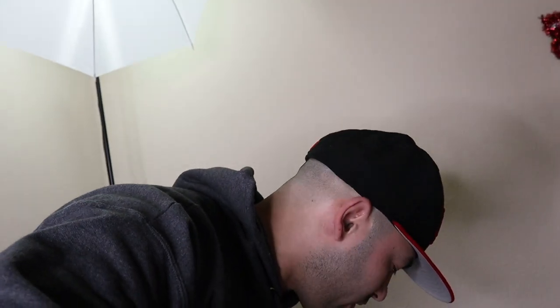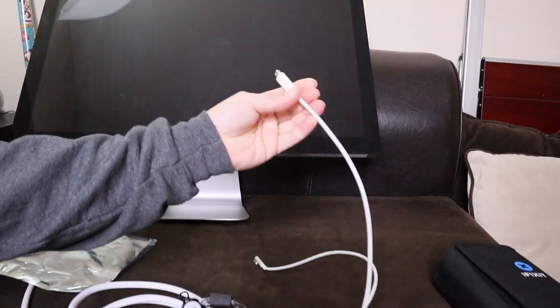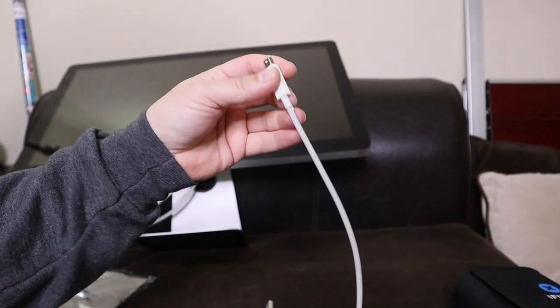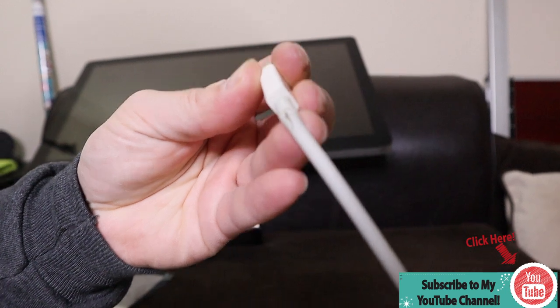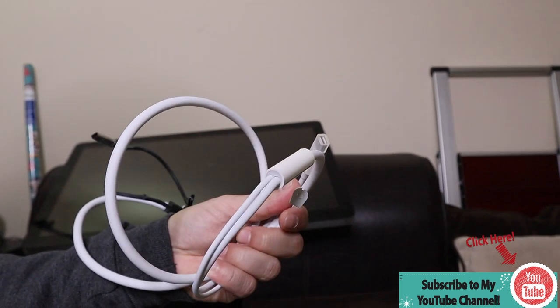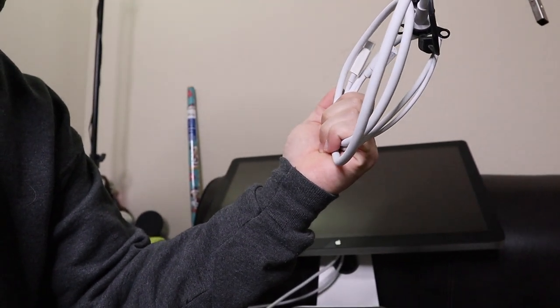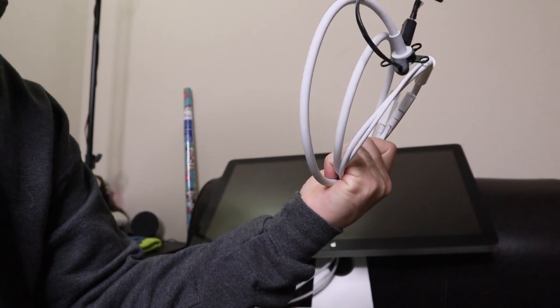Welcome back guys. In this video I'm going to show you how I replace my thunderbolt cable on my Cinema Display. Right there you can see it's cracked. I got this replacement cable on eBay - it's supposed to be a brand new one. I guess I'm going to find out.